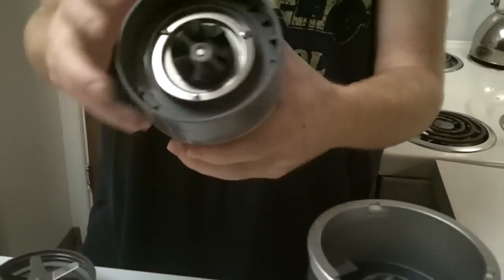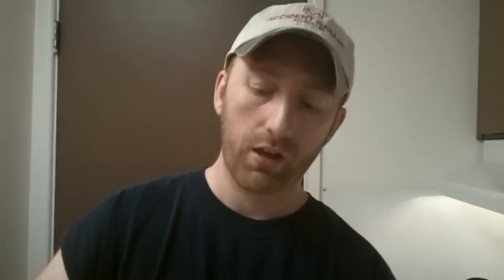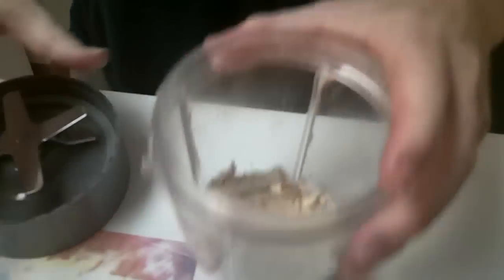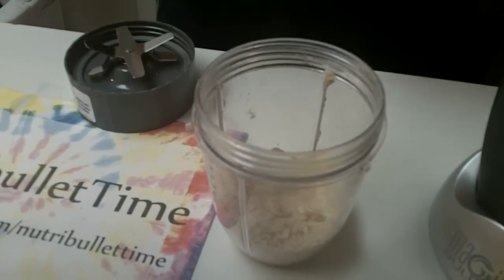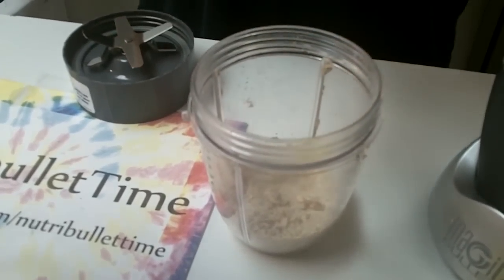That's pretty good for our purposes. We just wanted to shake those things up and crush them a little bit. You can still see some loose pieces of almond in there — we just wanted to get most of them ground up.